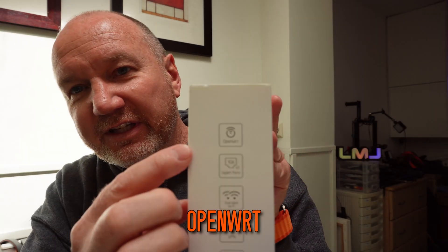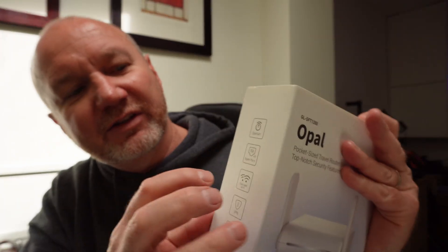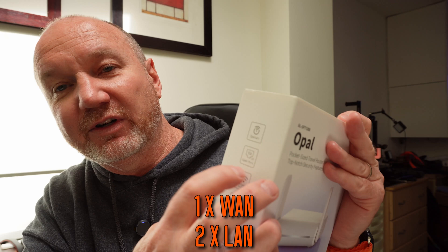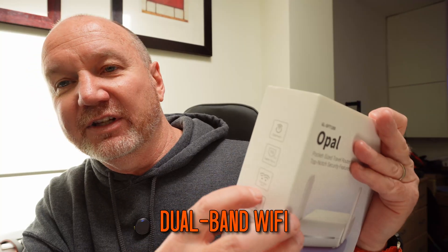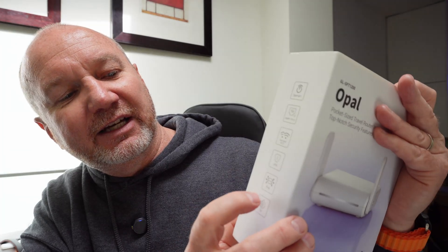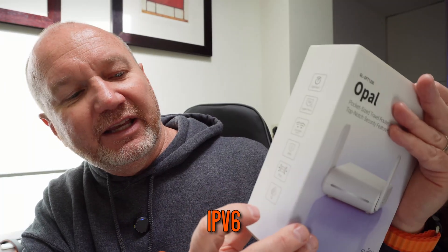It's running OpenWRT. It's got three gigabit Ethernet ports — one of them is a WAN port and the other two are Ethernet ports for your local devices when you use Ethernet to connect devices like your laptop. It runs dual-band Wi-Fi, so 2.4 GHz as well as 5 GHz. It's got some VPN functionality, IPv6, and it also supports the Tor network.